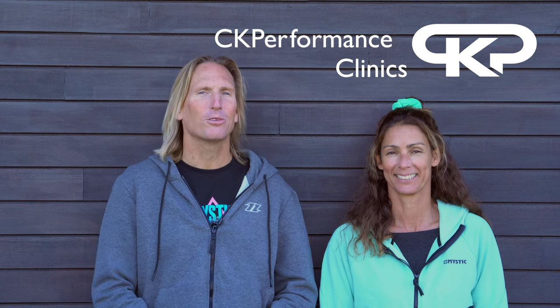Hello, we're Christian and Corrine from CK Performance Clinics and welcome to number two in our wingfoil series. A big thank you for all the feedback on the first one. Today it's all about getting up on the foil.